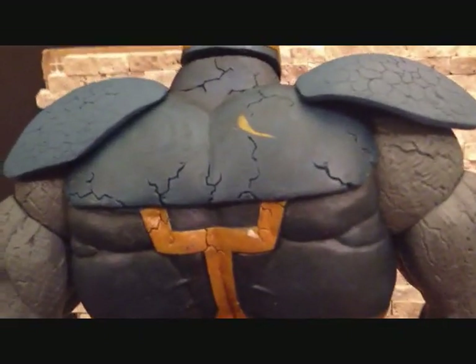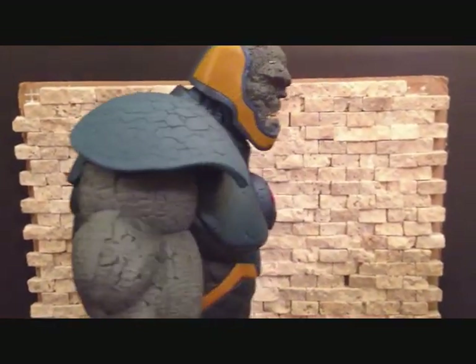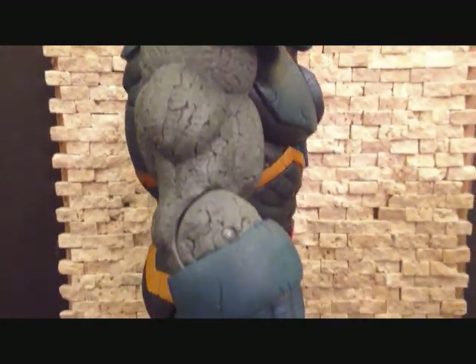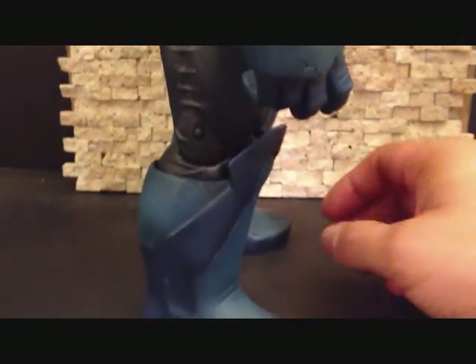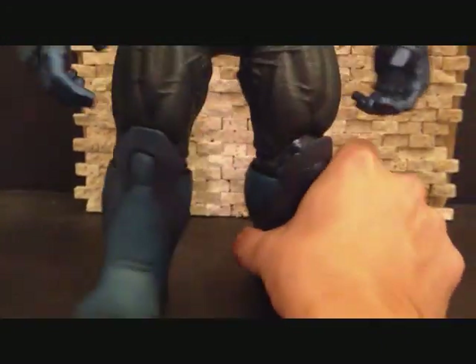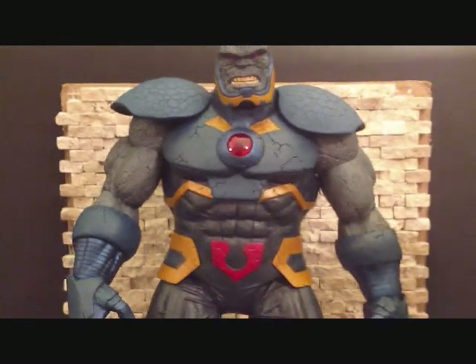There's a little paint problem there. Here's the other side — it's a very very nice figure. Now I just got to find something to lay my camera on so I can go over the articulation.